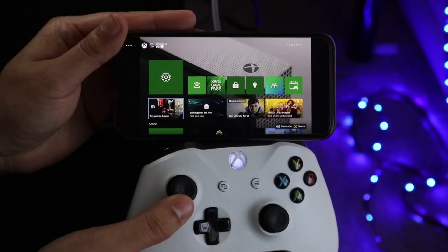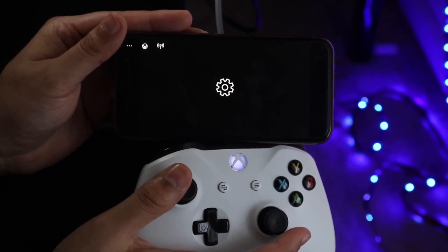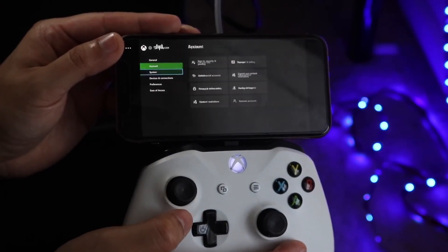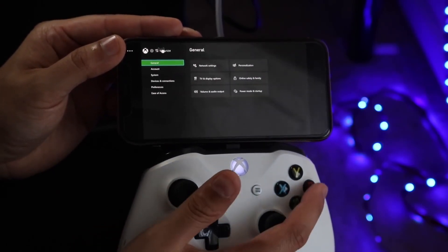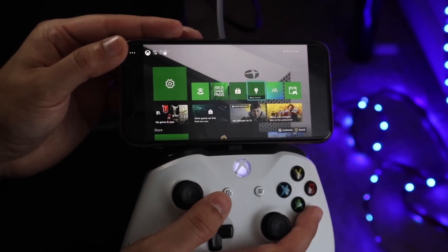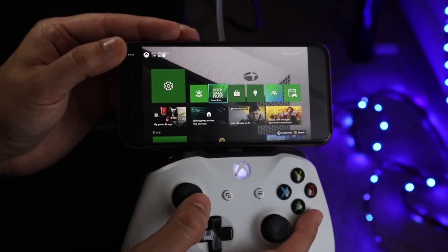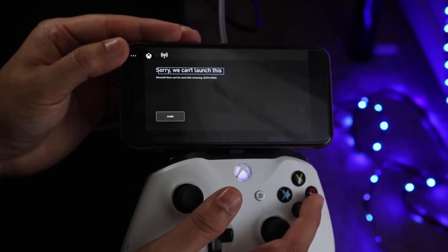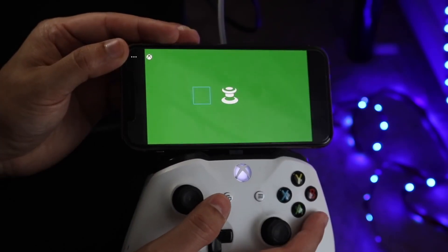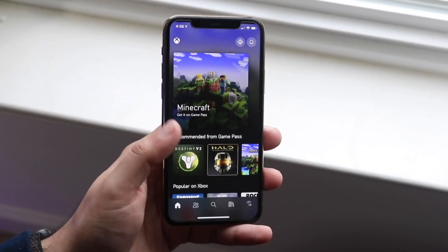Wait until your Xbox comes up on the screen and you're pretty much done. At this point you can connect a Bluetooth controller to your iPhone — you can even connect an Xbox One controller, which became possible around iOS 12. That's really the whole gist of it: you can play your games from the Xbox app and experiment with the other features too.